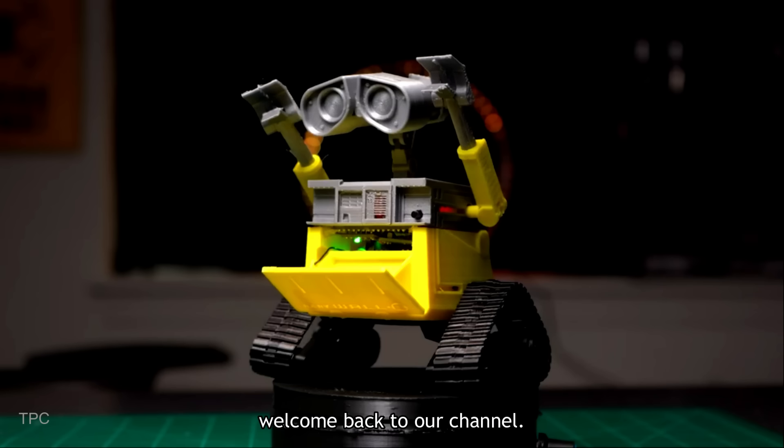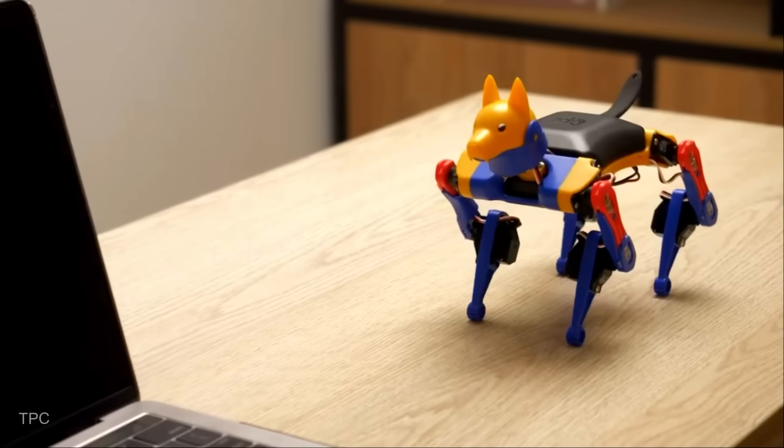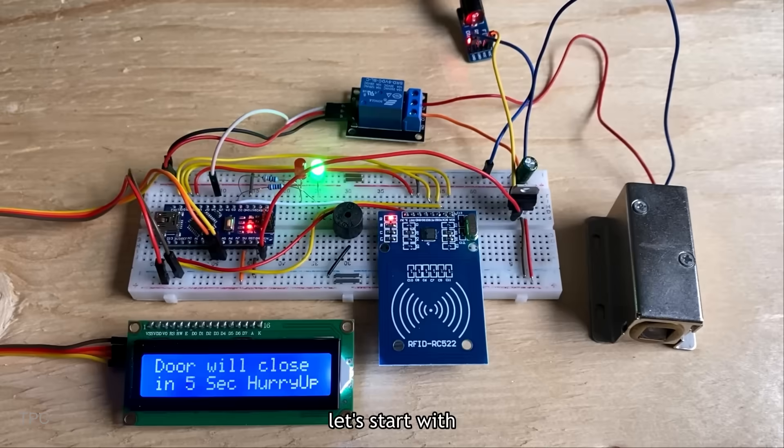Hi everyone, welcome back to our channel. In this video, we will discuss some great Arduino projects. Without further ado, let's start with Number 20.